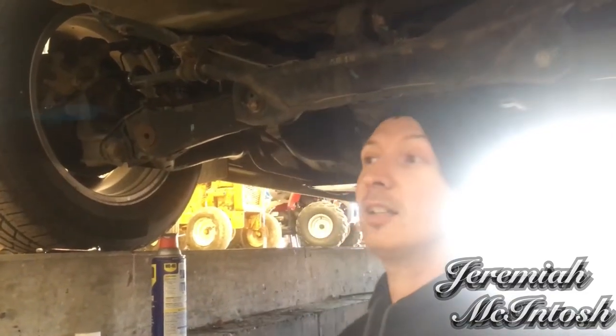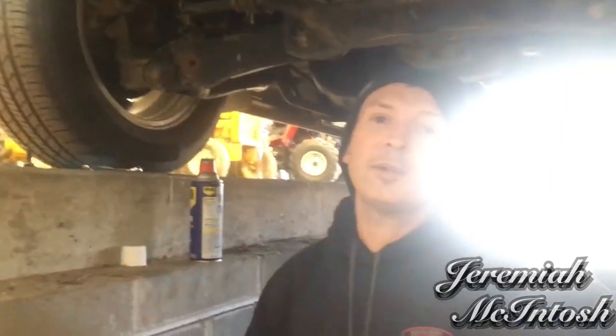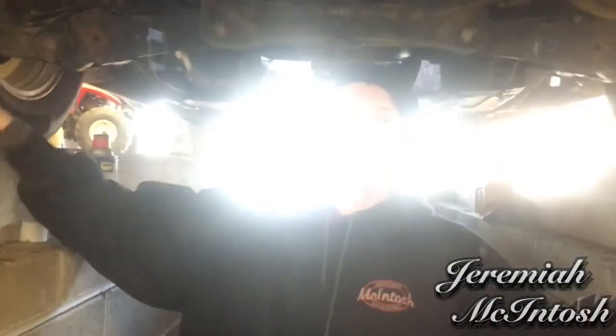Today I'm going to put a tow hitch on my wife's 2007 CR-V. I bought a used one off Craigslist for about 50 bucks and it's pretty easy — four bolts on the frame. I might have to take the exhaust down on one side, unclip it, and clip it back up. But the frame is already pre-threaded so I should just be able to thread these bolts right in with no problem.